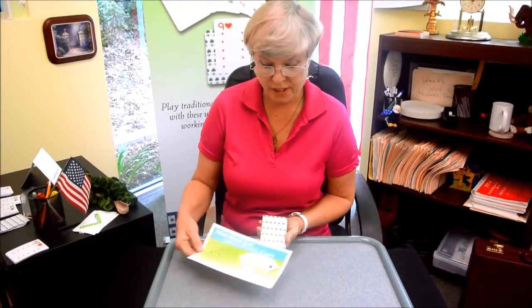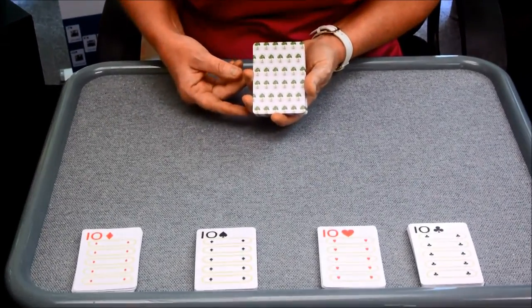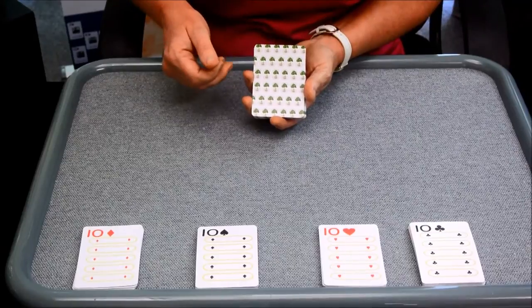Hi, I'm Dana Merritt and thank you for tuning in on Math Made Fun The Merritt Way. Today, we're going to talk about when you take a set of cards and you open up a set of cards, you're going to notice that there are 68 cards.